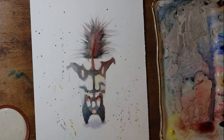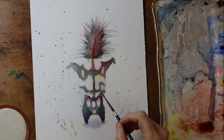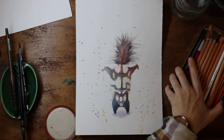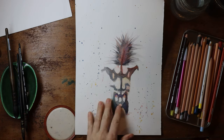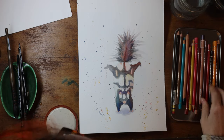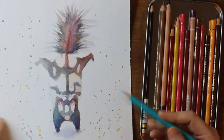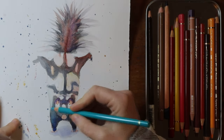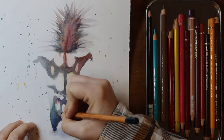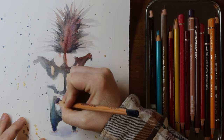I struggle to find a paintbrush that is fine enough for the details I like to add, but this silver black velvet number one works pretty good. It's not recommended to feel up your paper to check if it's dry — it's better to hold it up to the light or just wait until you're certain it's dry, because hand oils can affect the longevity of the piece and how the watercolor goes into the paper. It doesn't matter so much because I'm using colored pencil, which I think it affects a little bit less.